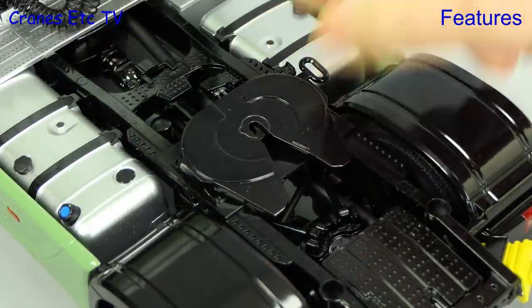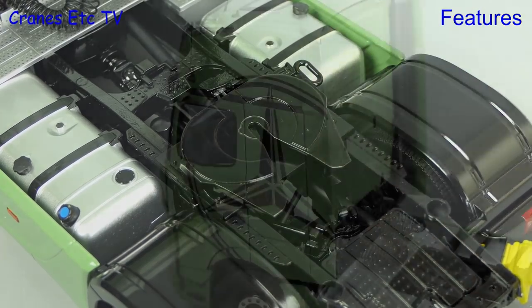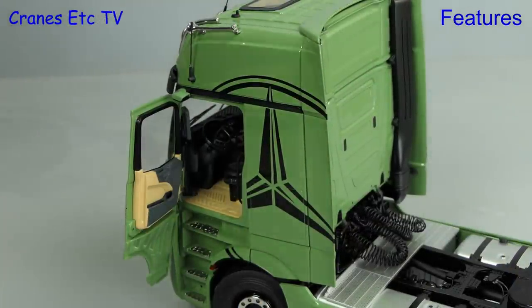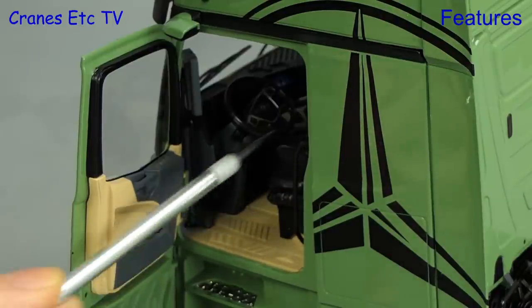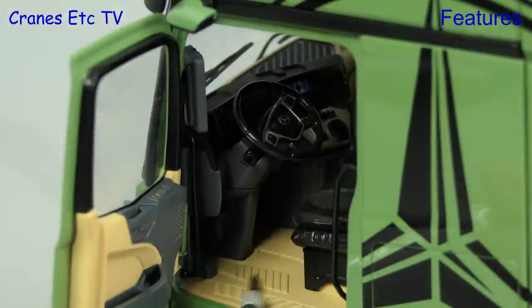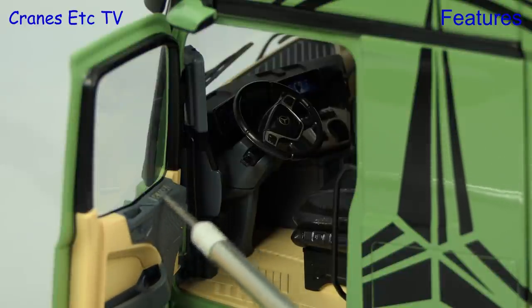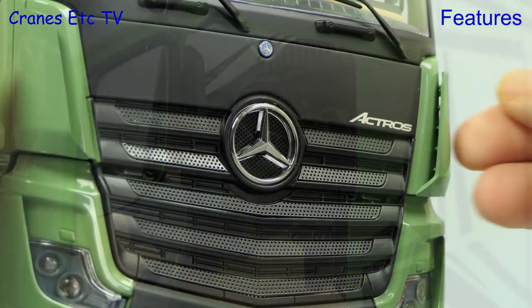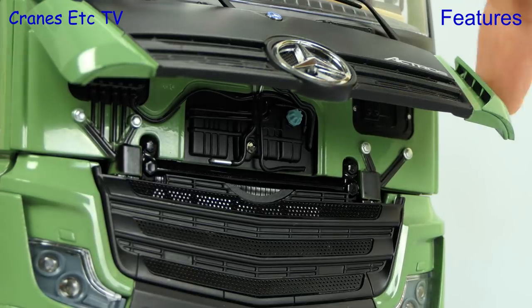Moving to the fifth wheel — it has a tilting plate and the kingpin lock is fully functional. What good is a cab if you can't get into it? On this model the door opens to an excellent angle and it's nice that the armrest on the driver's seat goes up and down. Whilst the door is open it's great to see all the detail inside the cab — the only thing it's lacking is some empty coffee cups and some dirt, but in all other respects it's very realistic.